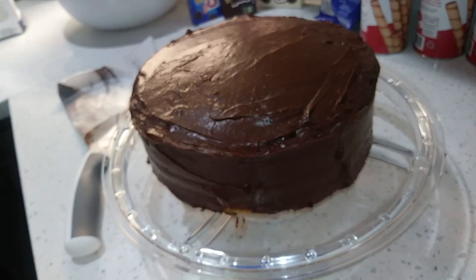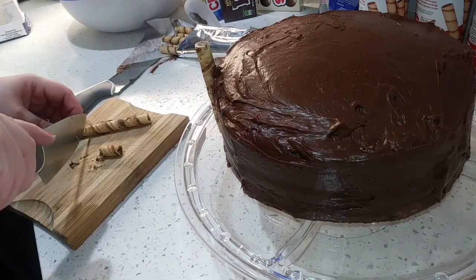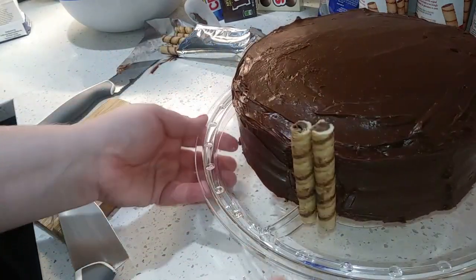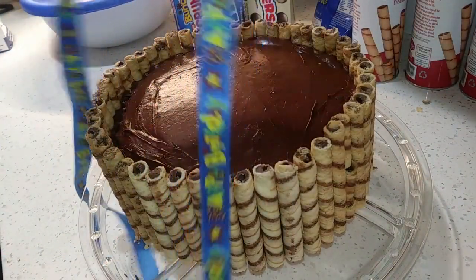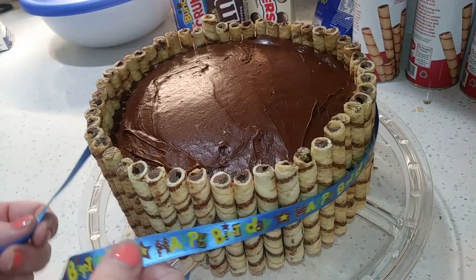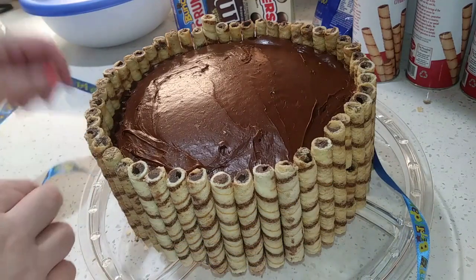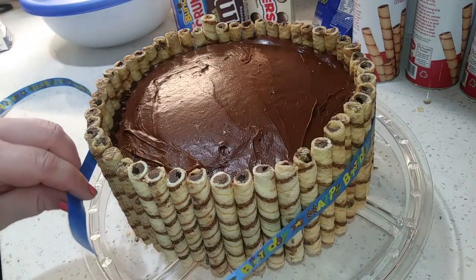So here's the fun part — that's a better height there. I'm taking about an inch off. And what we're going to do is layer some decoration along the sides. We actually have some happy birthday ribbon. I'm going to bring it along the sides and measure it to see how much we need, then cut it there. The ribbon is not edible, so you always want to make sure you take it off before serving the cake.